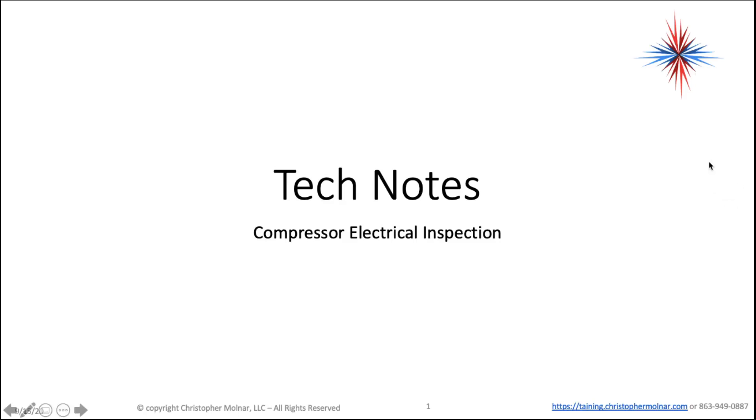In this edition of Tech Notes, we're going to talk about a compressor electrical inspection.